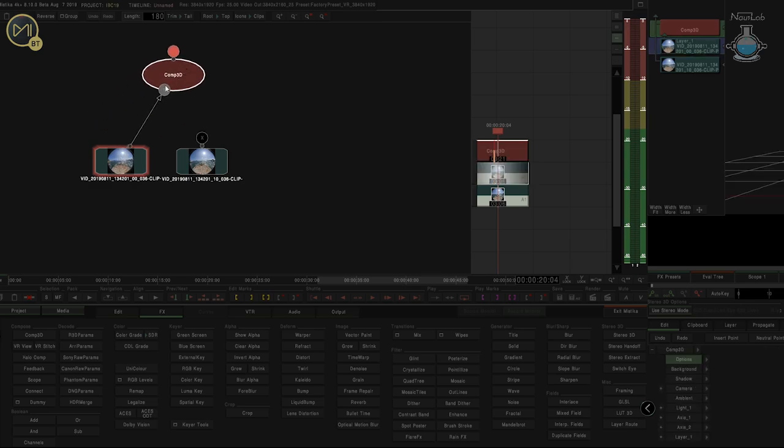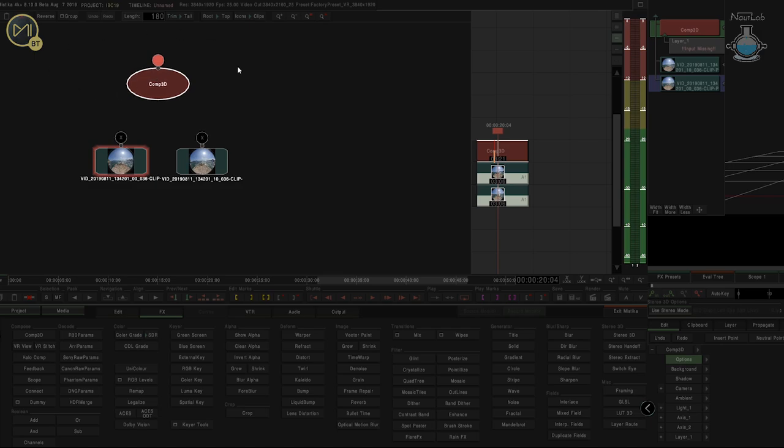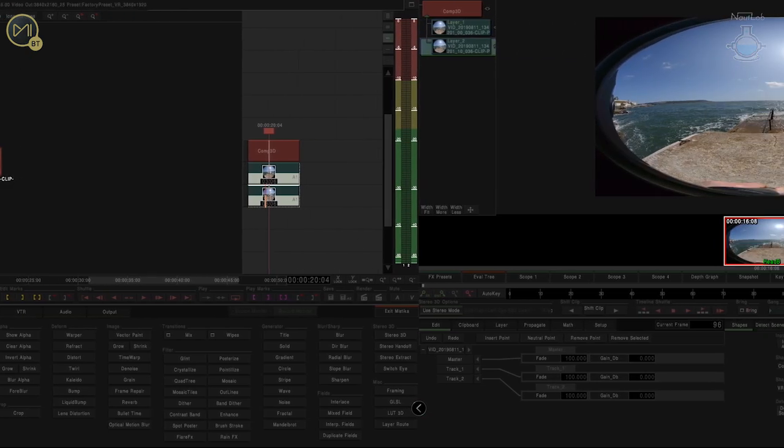I'm just going to unclip that. This is going to be the left-hand eye — I'm going to create a new eye from these two separate ones. So we've got this one which is the left-hand, and I want that one to the bottom as my base layer, and this one to the top.